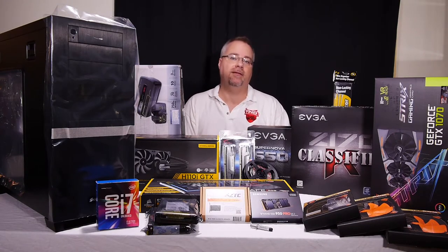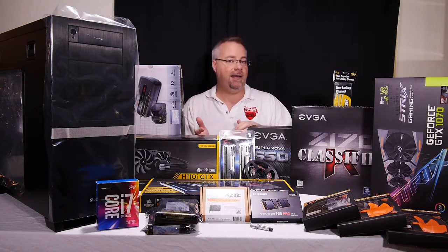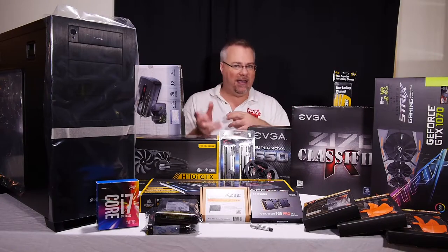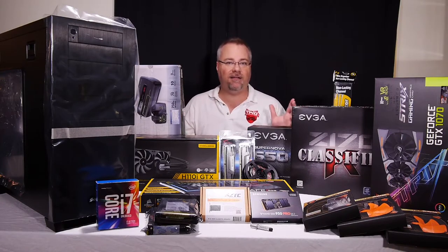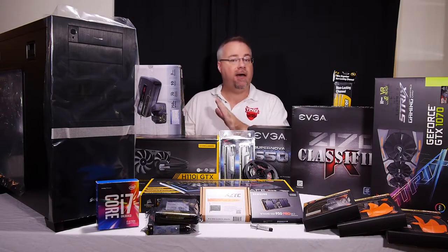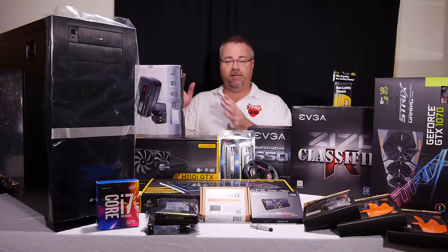Overall, very happy with the case — definitely check it out if you have needs like mine. If you're a gamer it's probably not going to appeal to you because the design is very plain and industrial, the opposite of the typical gamer aesthetic today with angular, flashy LEDs all over the place. Not for what I want in my office.